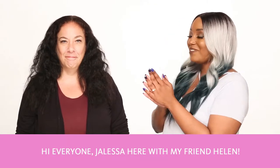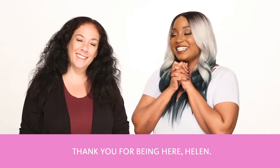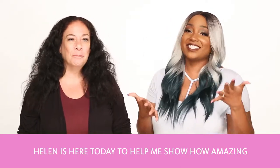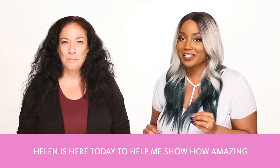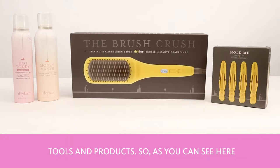Hi everyone, Jaleesa here with my friend Helen. Hi, happy to be here. Thank you for being here, Helen. So Helen is here today to help me show how amazing Drybar hair products are, and today we're going to focus on Drybar hot hair tools and products.